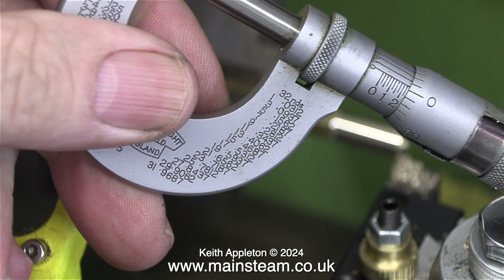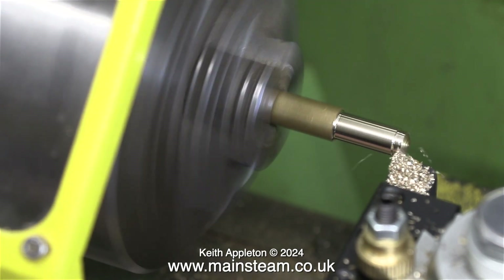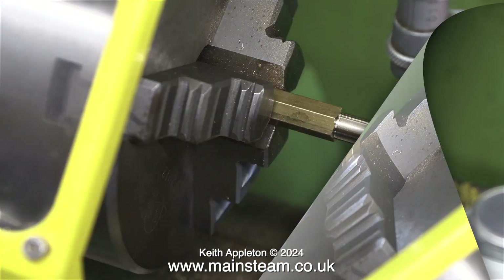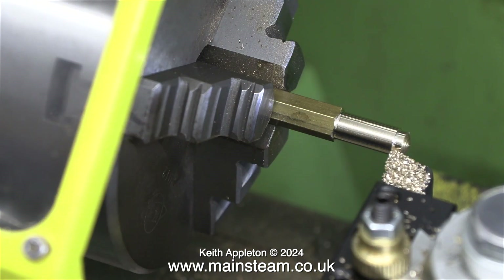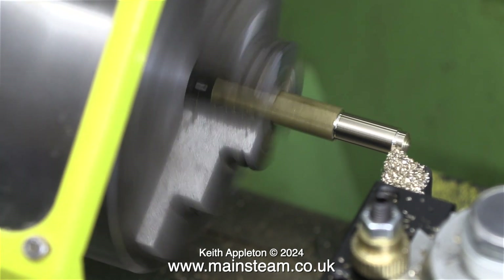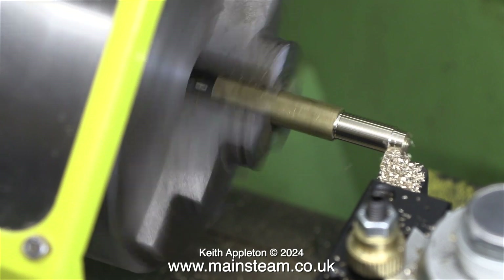I've set the micrometer to just over quarter of an inch and I'm taking a sequence of test cuts until I get somewhere near. The end part is just under quarter of an inch, so I adjusted the slide and now I'm taking a full length cut which should give me the finished diameter.